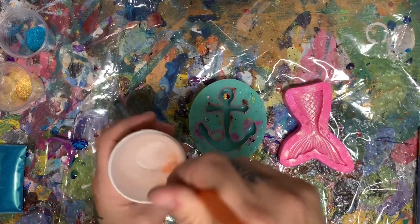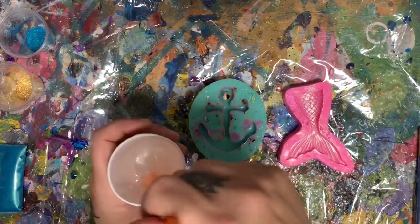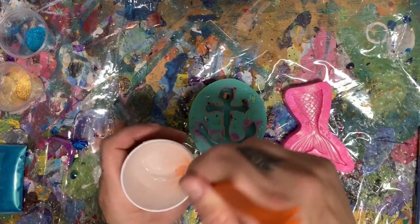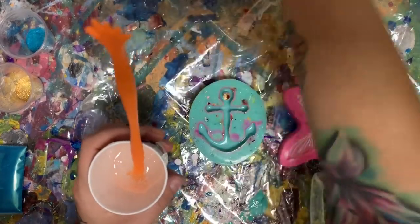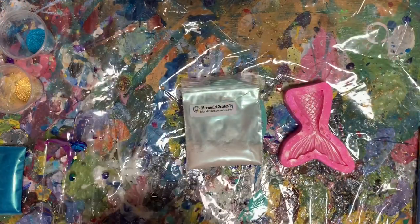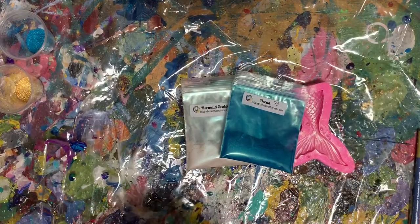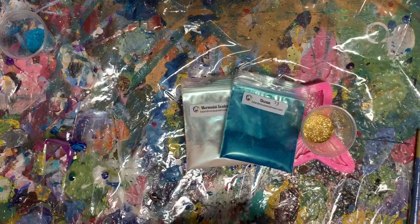I probably should have stirred this resin up before I started the tutorial. In my last tutorial on the Cosmic Bling Coasters, I actually sat here and mixed resin with you guys so you can see for the beginners how to do it. So again, I'm using mermaid scales, which is an interference green pearl. I'm using Ocean and Treasure from islandmicasandmore.com.